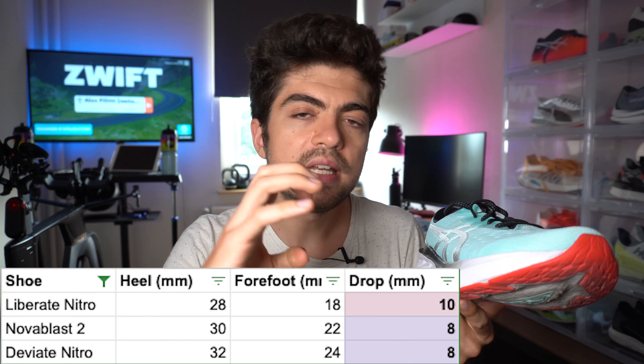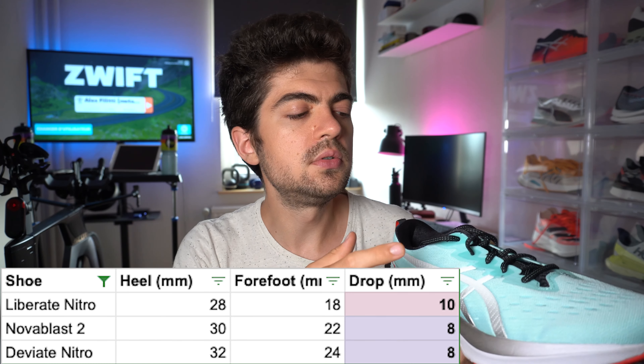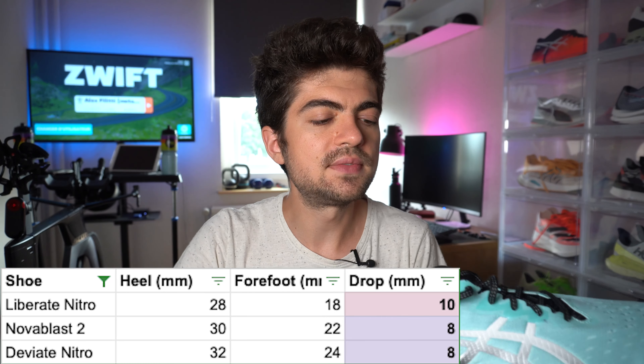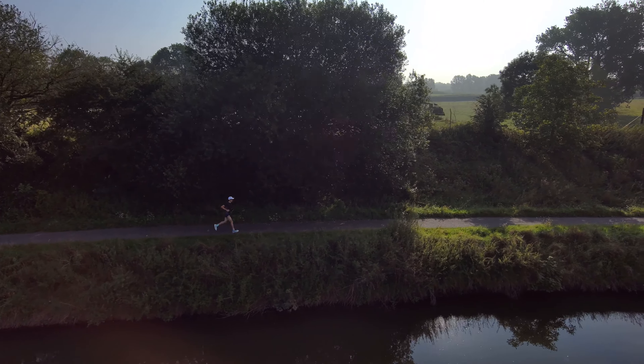Drop — and this changed compared to V1. We are looking at 30 millimeters in the heel, 22 in the forefoot, so 8 millimeters drop. I think they lowered the drop in order to increase stability a bit, reduce that heel landing, and reduce the very steep angle in the shoe — in order to increase stability and make the ride a bit more agile and secure. And I think they did great at it.